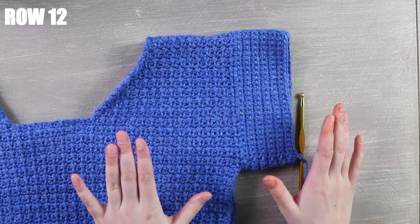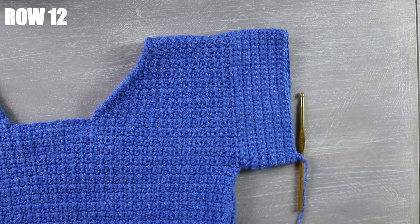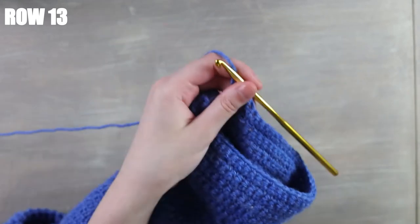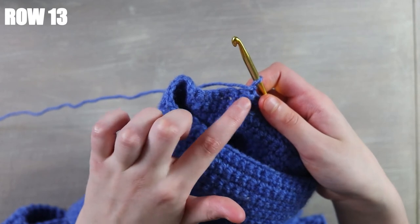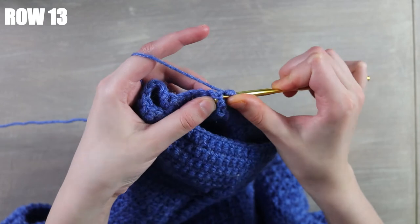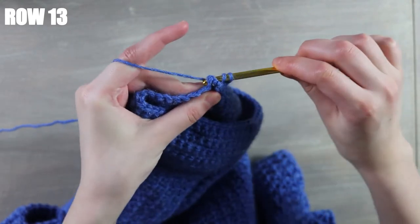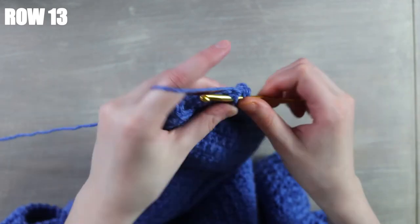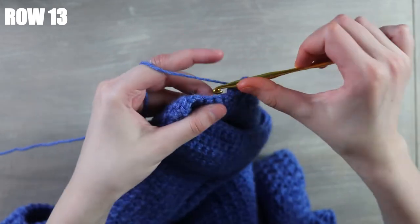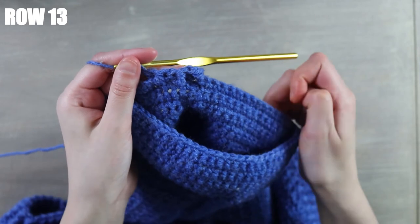I'm back — I just finished my 12 rows. Now we'll start on the ribbing. For row 13, beginning into the first stitch we're going to alternate back post and front post half double crochets — starting with a front post half double crochet, then into the next stitch a back post half double crochet, then front post, then back post — just keep alternating all the way around the row. I'll repeat that all the way around and meet you back at the end.